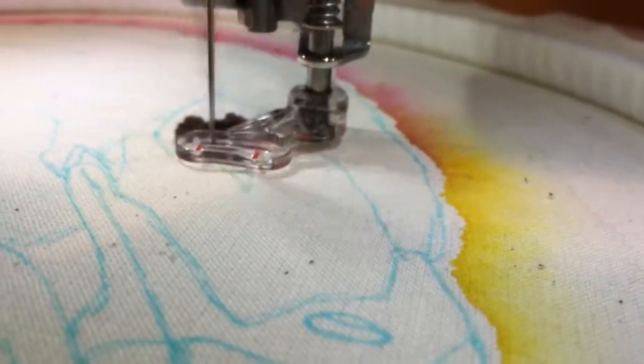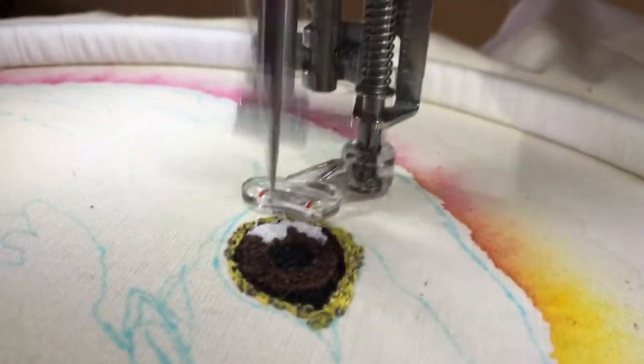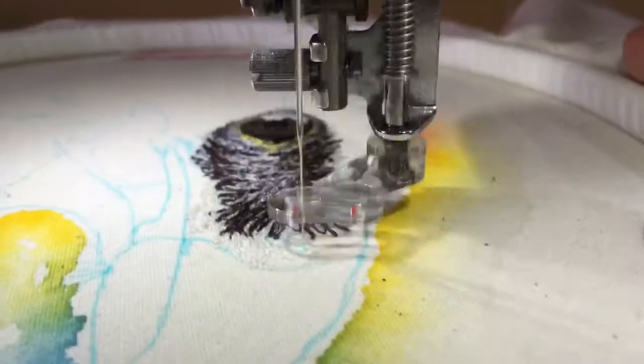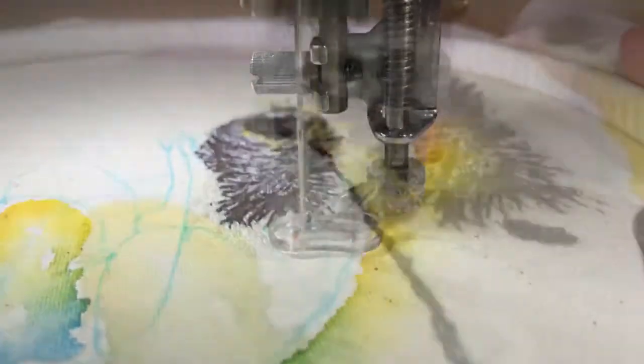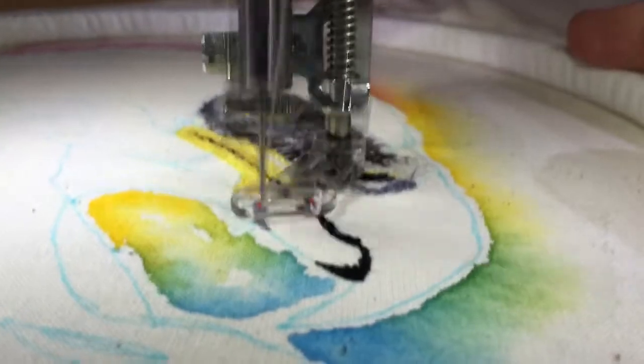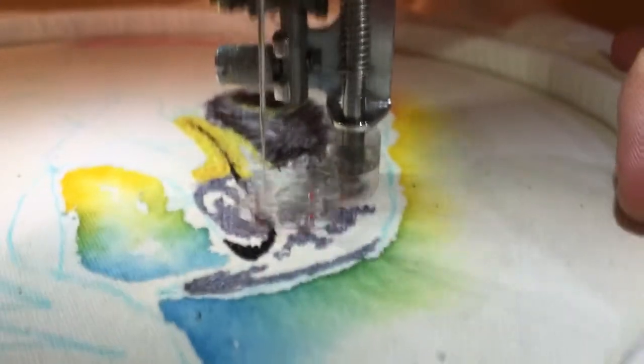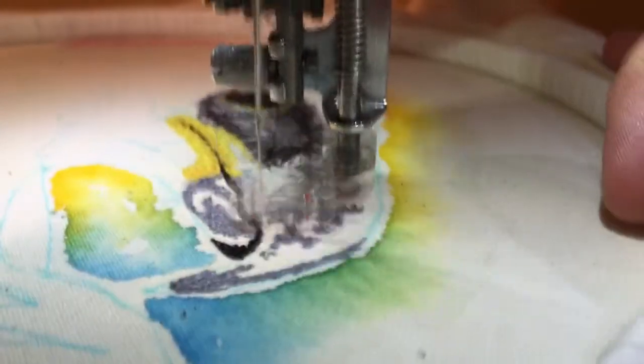This is a fantastic looking bird with this amazing golden brown colour to it, and the feathers created a new texture that I was interested in trying, so I was really looking forward to getting stuck into this one. As you can see, I tried to keep the painting on this one quite minimalistic so you could keep the focus on the sewing rather than the background, so I went for this rainbow-like colour scheme and then got straight into the sewing itself.